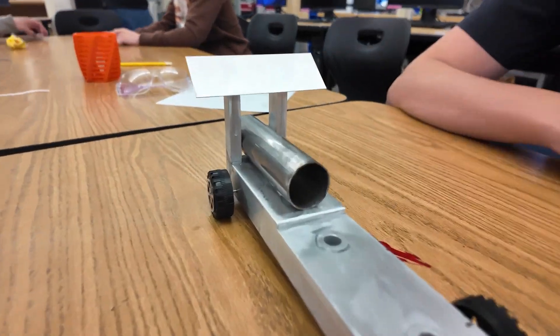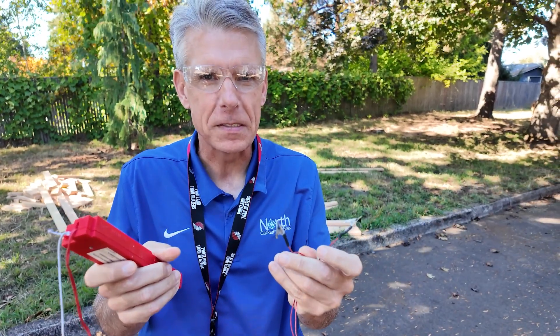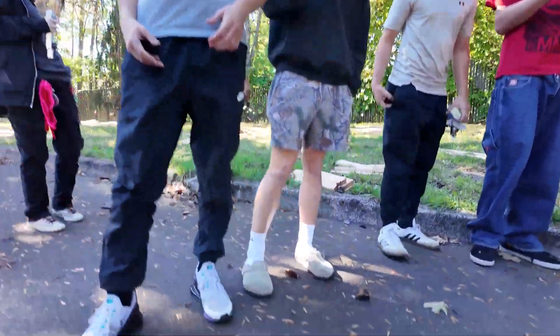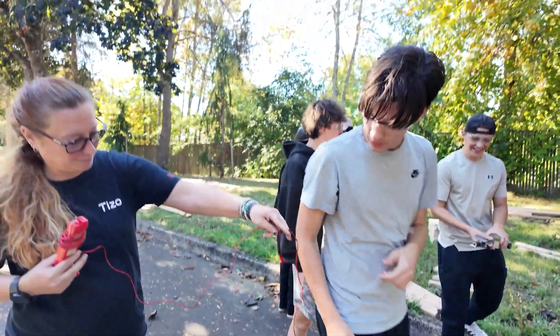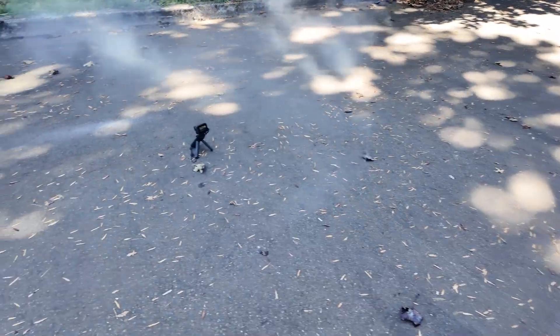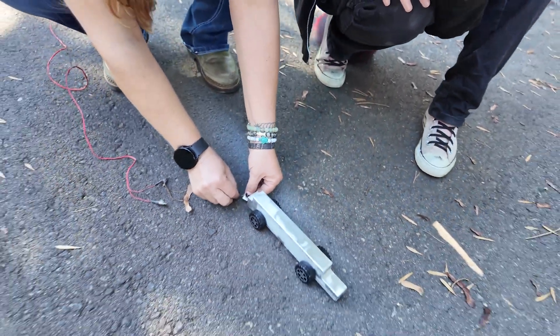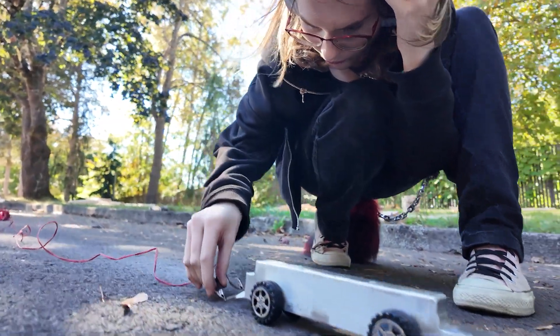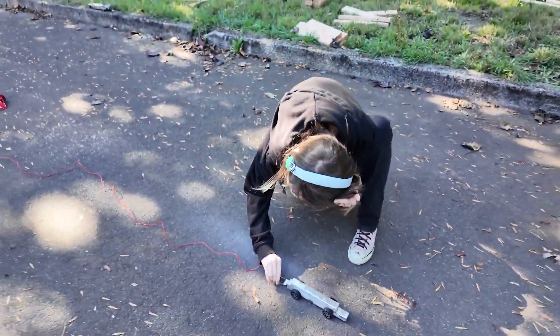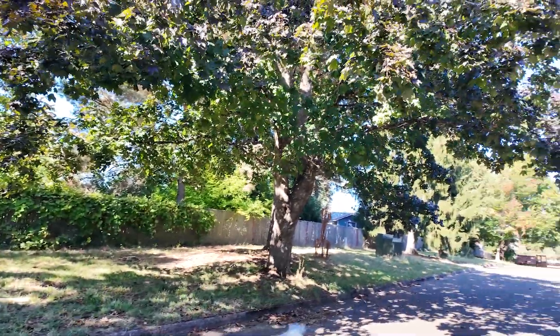Use that punch right there and it'll punch out a perfect circle. And away they go. Let's see what happens.